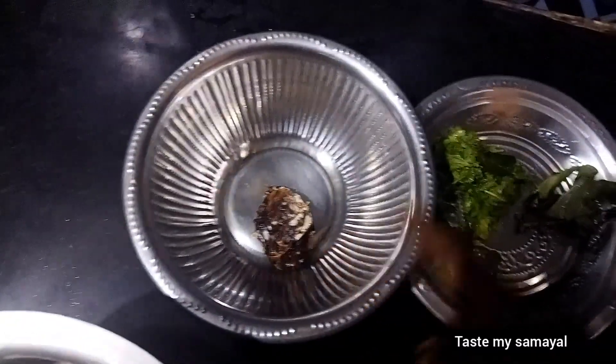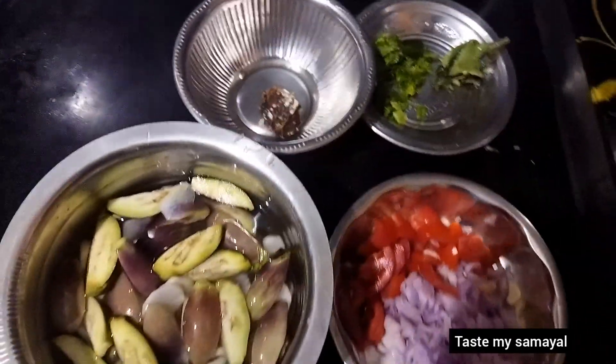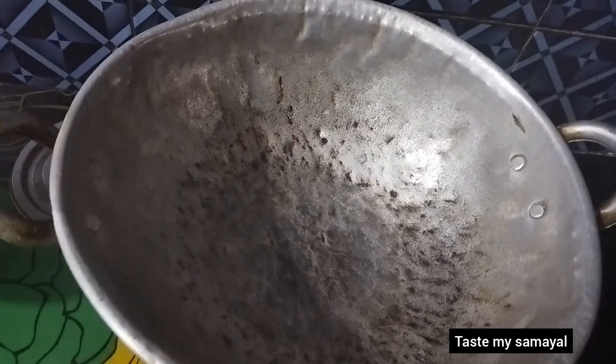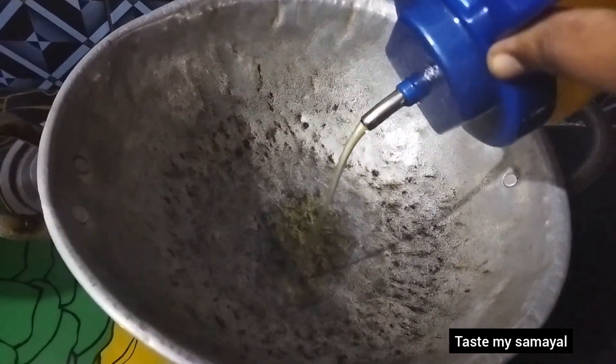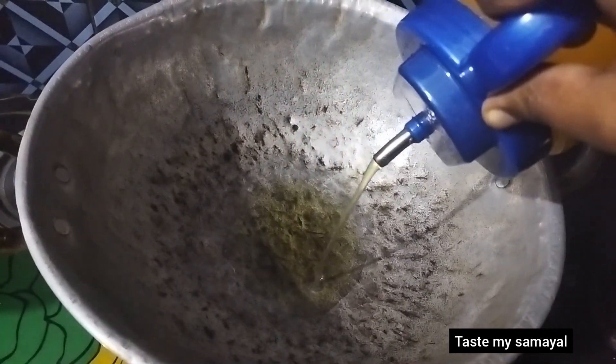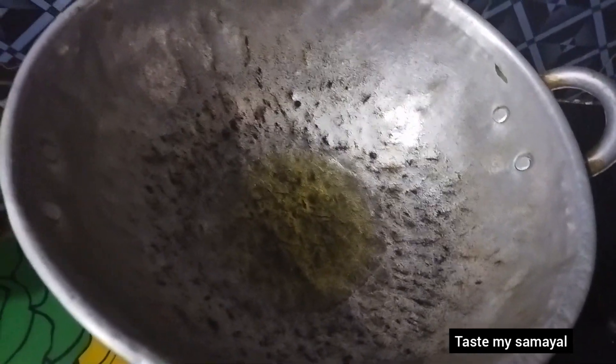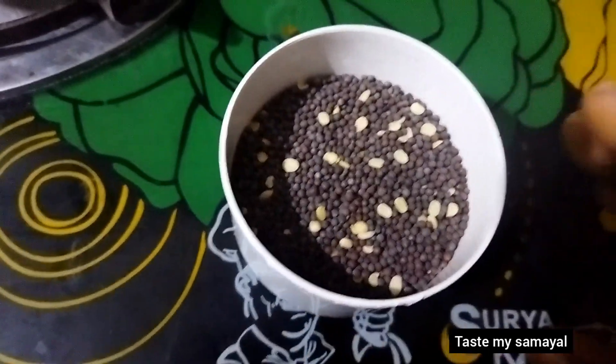We are going to make a cut. Here we are going to make a cut and cut. Now let's fry the cut.